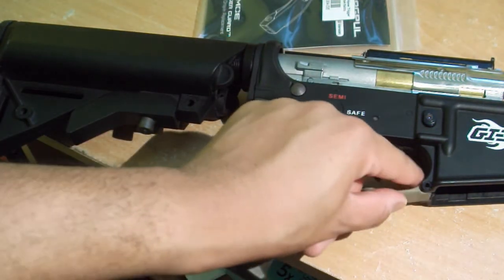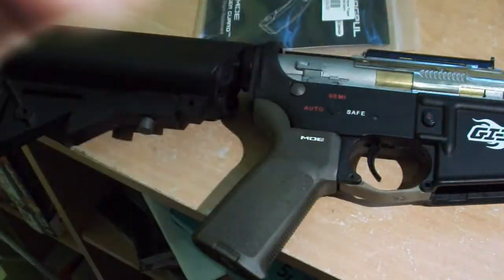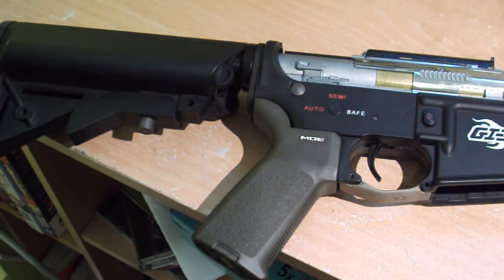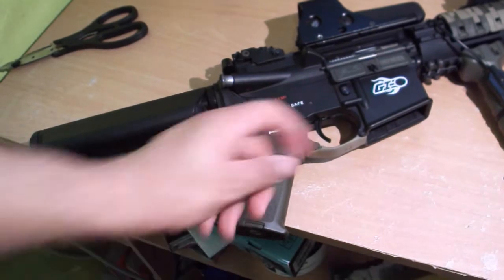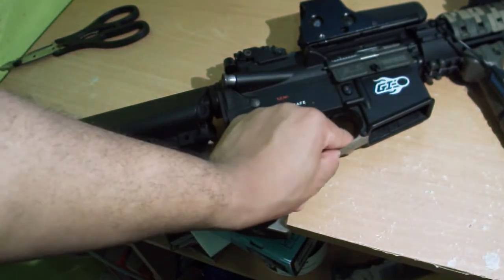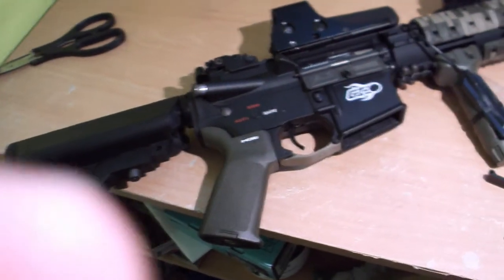Once the pin is in, you're going to take this little Allen screw. Pretty much what I had to do was hammer the Allen wrench into the Allen screw to get it to turn.